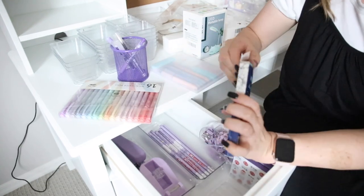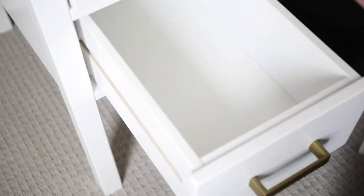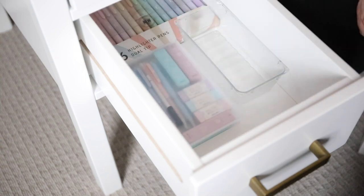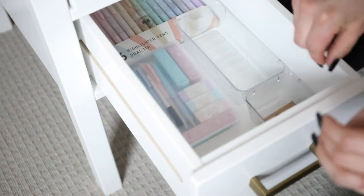I think this is a really great thing to do for any kid's room whether you homeschool or not — allow them to have their own office supplies once they're old enough, because then they won't steal yours. It's kind of a win.